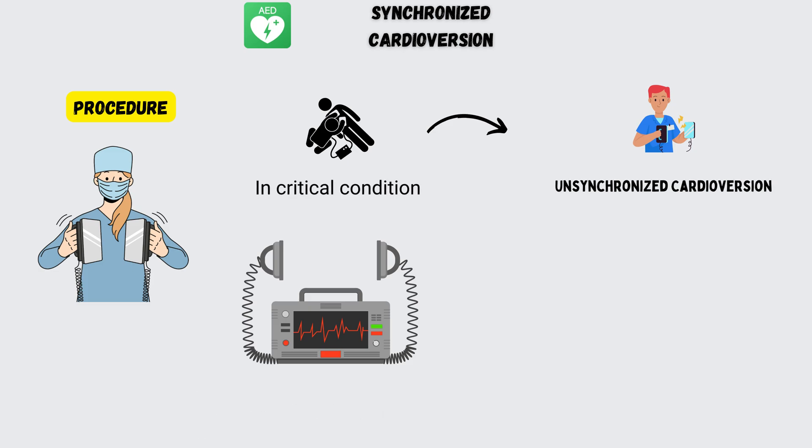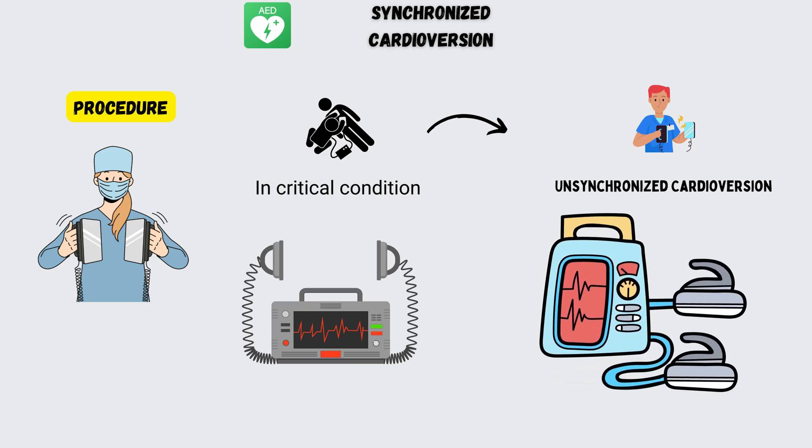Also, prepare to defibrillate the patient if cardioversion causes ventricular fibrillation or VF.